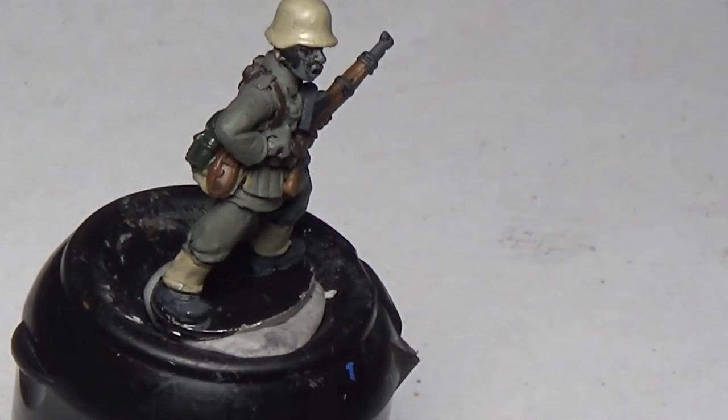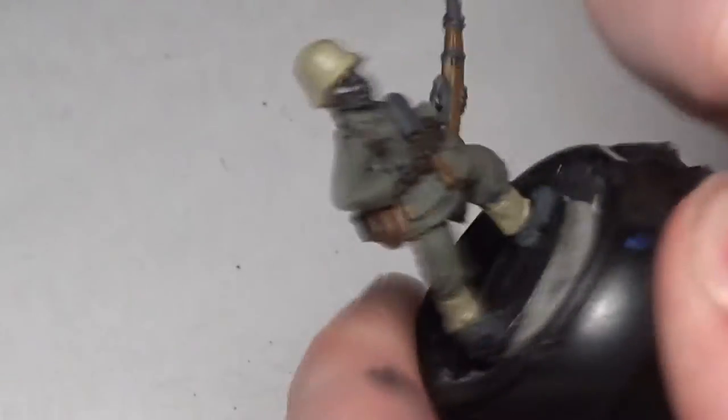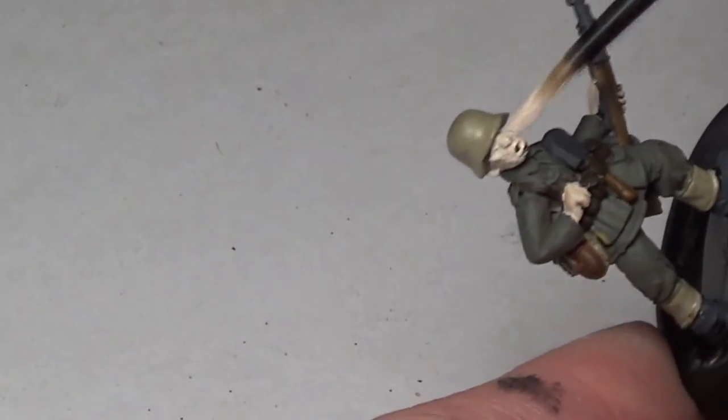We're doing skin with Vallejo's Basic Skin Tone, going on the soldier's hands, face, and all that. It does take a little bit of time covering over black, so be sure to keep the paint thin and take your time so that you get a smooth result and don't clog any of the detail. We're also going back over the uniform where I got paint on it — I wasn't being particularly careful because I knew we'd be covering it back up anyway, but take your time so you don't ruin the model by clogging everything up with paint.